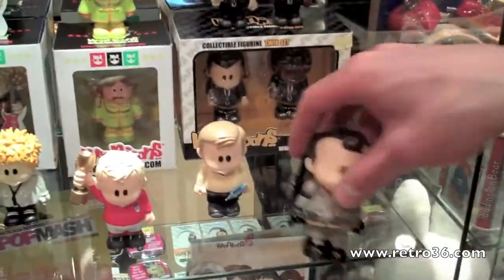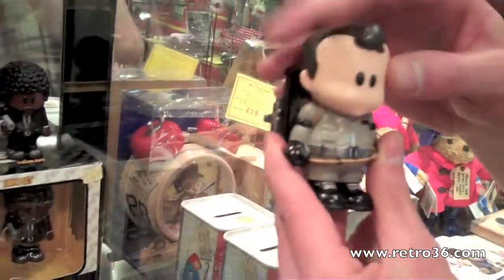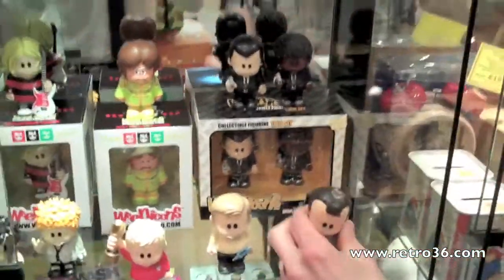So firstly this one, based on Ghostbusters' famous Fateman character. He's quite cool, he's got a little backpack there, ready to unleash some Ghostbusters magic.